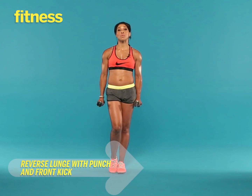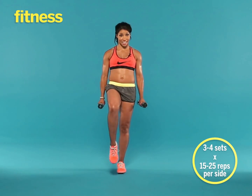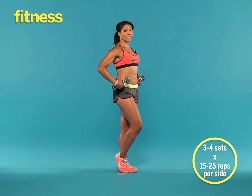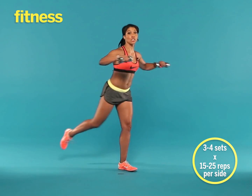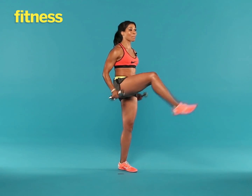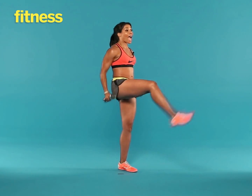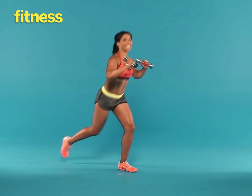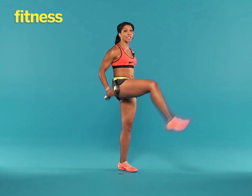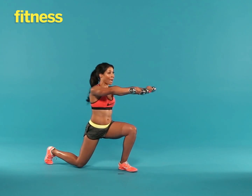And this exercise is a reverse lunge with a front punch and a front kick. You're going to put all of your weight on your right leg, abs in tight. Step back slowly into your reverse lunge as you punch the arms forward, then come back up and front kick. So down and up. Put all of your weight into the heel of the front leg, drive through that heel, and squeeze the glute, so you're really working the buttocks of the balancing leg.